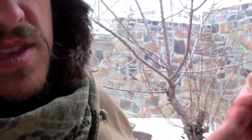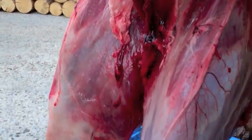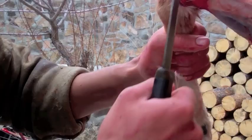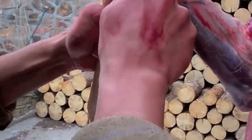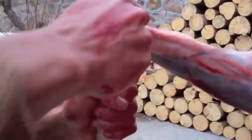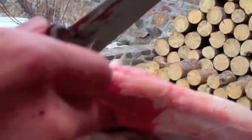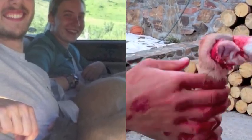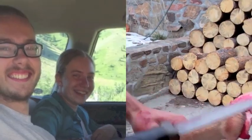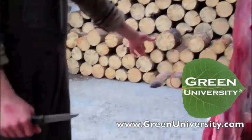I'm done taking off the hide. Here it is — a nice whole piece ready for tanning. This deer looks pretty good. It's a couple days old but the cold weather kept it from rotting too much. You can see it's turning a little green here and there, but nothing to worry about. Roadkill venison makes up a significant part of the diet here for Green University students. People who come here develop proficiency in all aspects of the process, from skinning and butchering to tanning hides and making their own clothing.